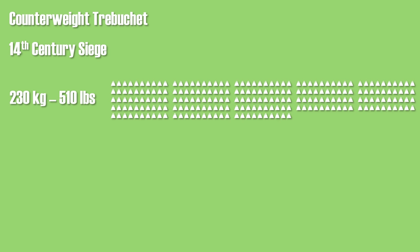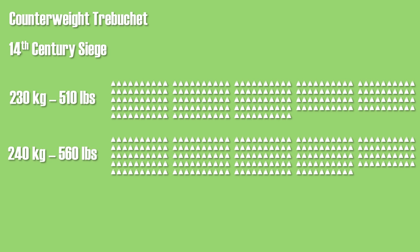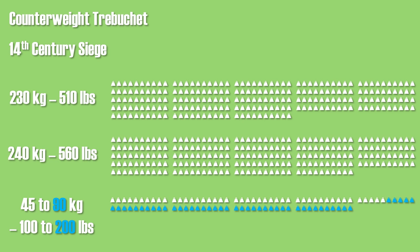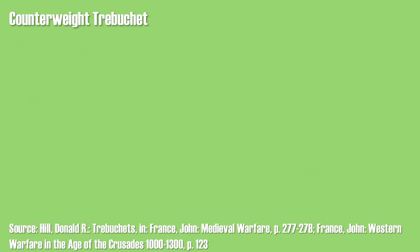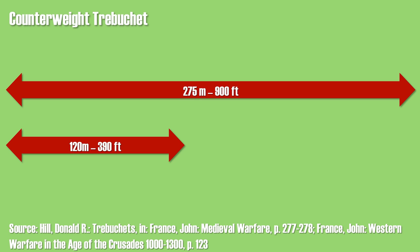Counterweight trebuchets appear to have been used with heavier missiles. From a 14th century siege, marble missiles were recovered, the largest weighing 230 kg, with other accounts giving values of 250 kg, though the usual weight was probably more around 45 to 90 kg. As for range, Hill assumes 275 meters should be correct, whereas another scholar notes that modern replicas suggest a range of only 100 to 120 meters — roughly the same as the traction trebuchet.